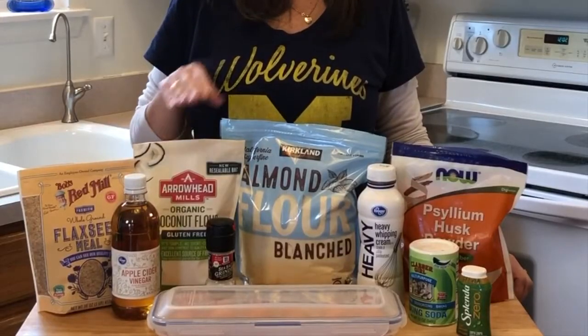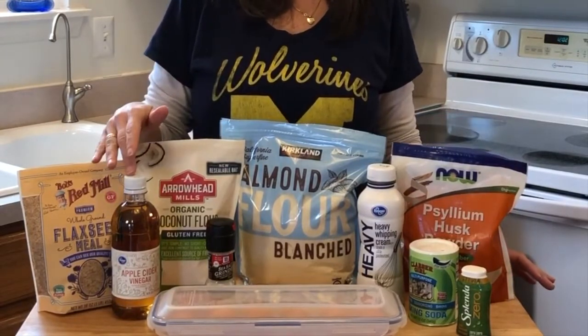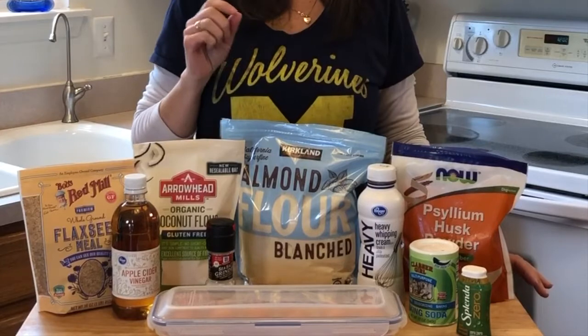The ingredients you'll need today are going to be flaxseed, coconut flour, almond flour, psyllium husk powder, apple cider vinegar, salt, heavy whipping cream, baking soda, liquid stevia, eggs, and water.